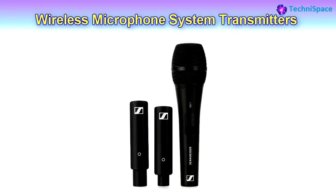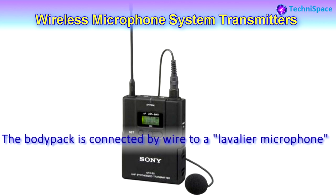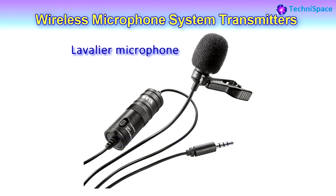Some plug-in transmitters provide phantom power and are compatible with active microphones. Phantom power is a DC direct current given to microphones requiring electric power to drive active circuitry. The third type is the belt or body pack wireless transmitter. It also runs on battery like other transmitters.